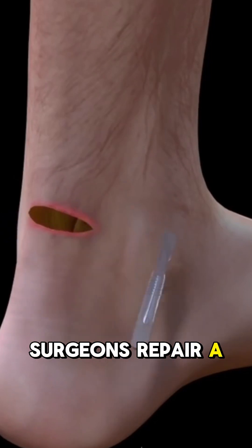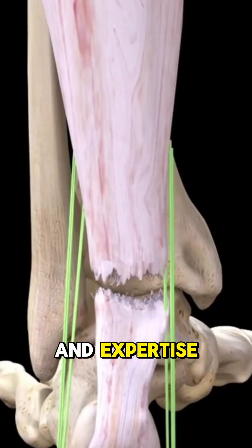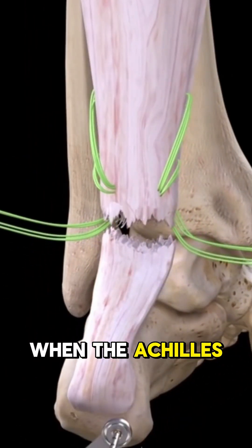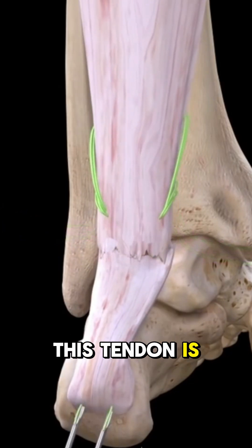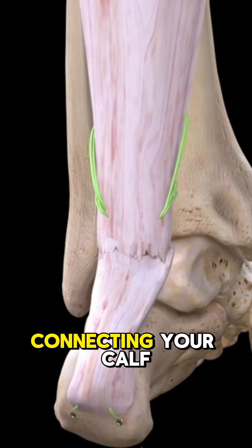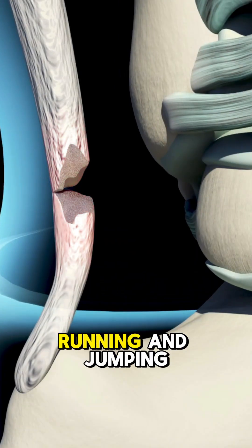Ever wondered how surgeons repair a torn Achilles tendon? It's a fascinating blend of precision and expertise. When the Achilles tendon tears, it's like a snapped rubber band. This tendon is the strongest in your body, connecting your calf muscles to your heel bone, and it's essential for walking, running, and jumping.